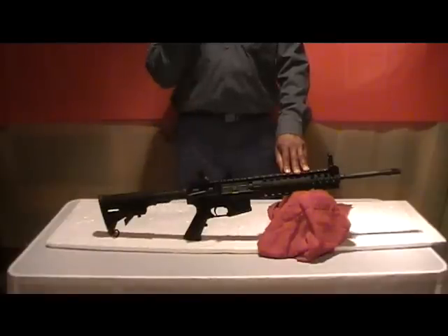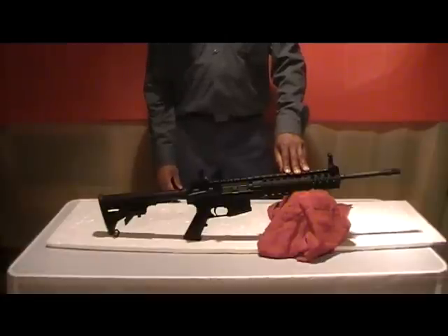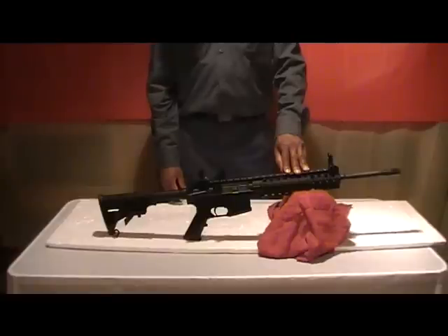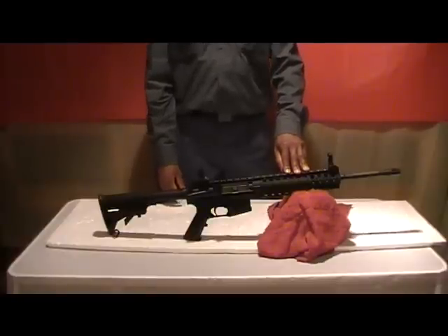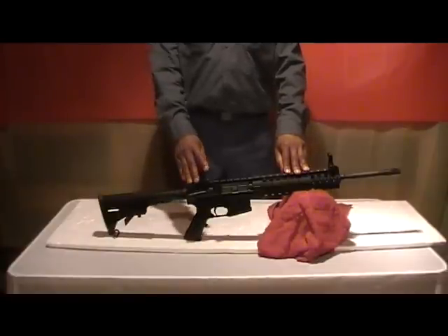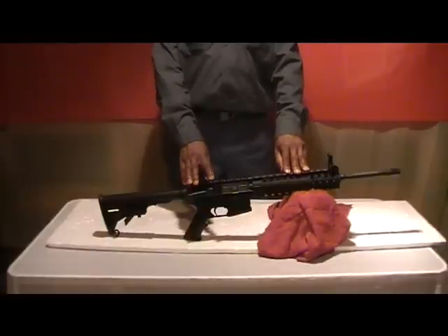I cannot compare this to other AR varieties because I have not shot a lot of them. But Smith & Wesson does have a good reputation — they do make quality firearms. And since it was relatively new at the time, I decided to go with this.